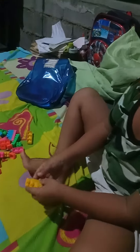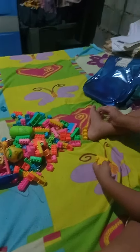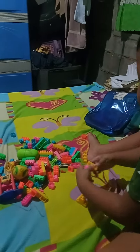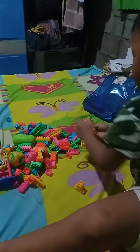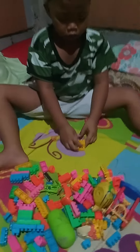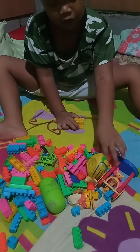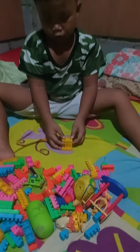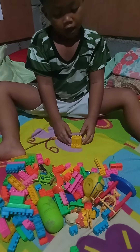Let's build a robot pterodactyl! We must start here and build another one like this. Put this, then build another one, then make this, then put this.